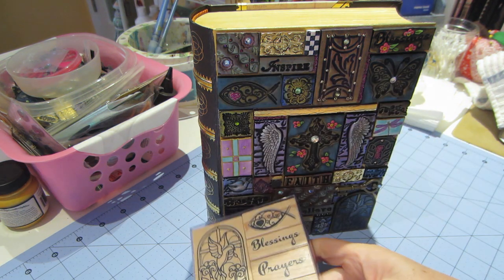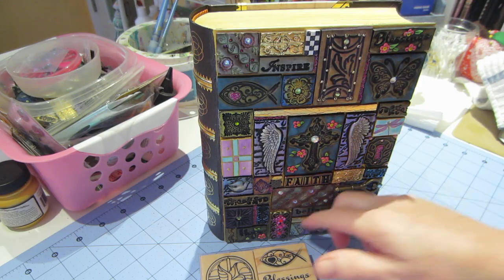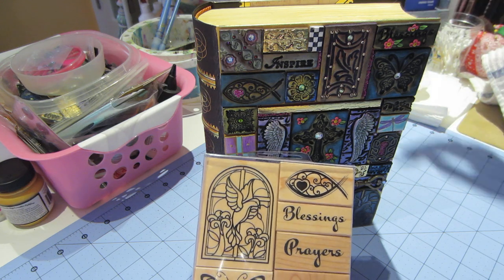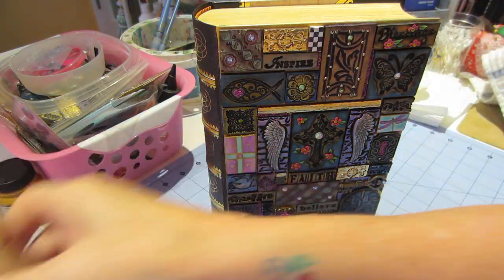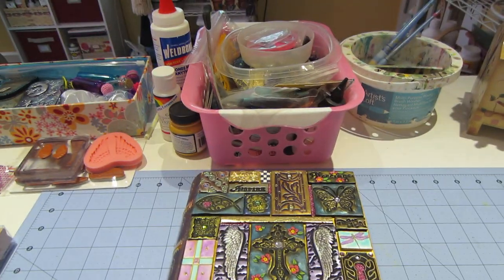I had embossed and colored them with my gel pens — here it is, I shared this on my last video. So of course I thought, well, let me stamp it into clay and see how that goes. Let me lay this down and show you what I did.